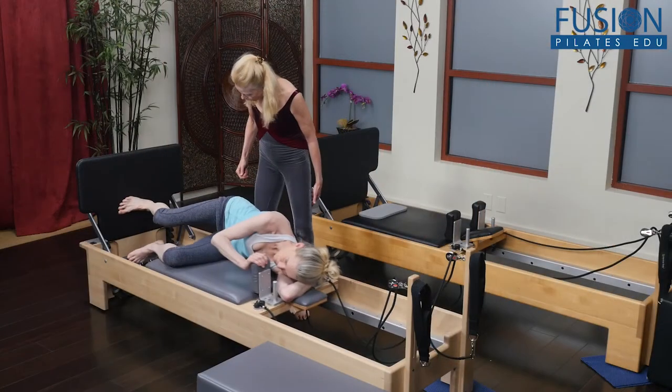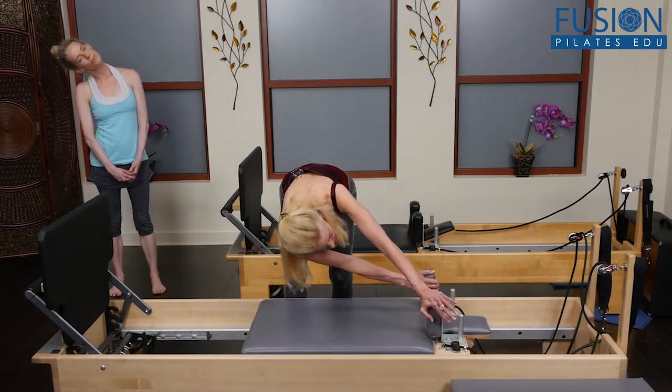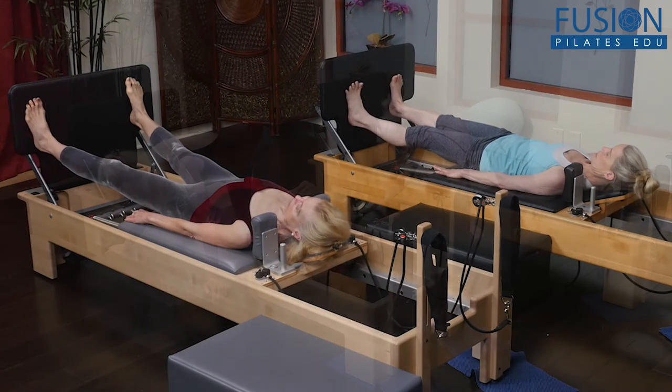Elizabeth Larkham alternates medium and high-intensity jumping sequencing with rejuvenating trunk control exercises during each interval. The jumping sequences focus on elastic recoil to develop kinetic storage capacity of the fascial system.